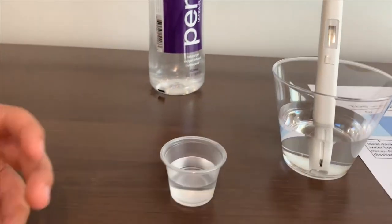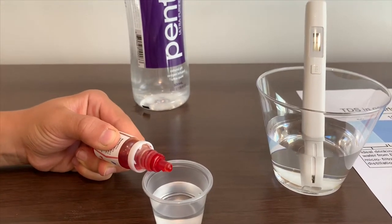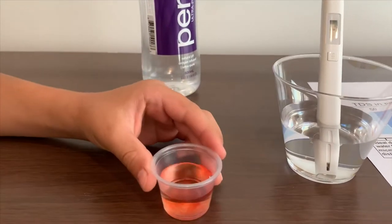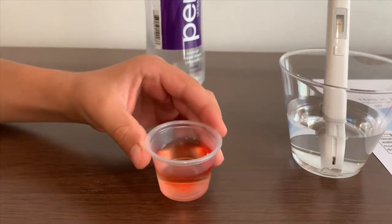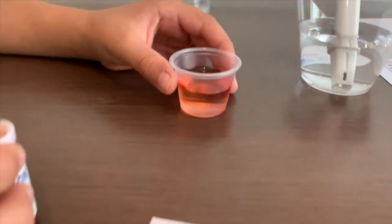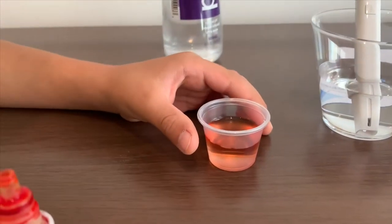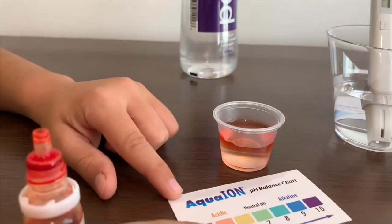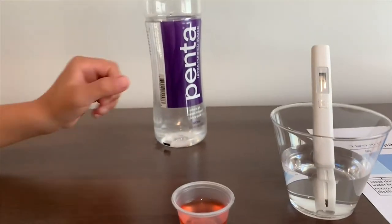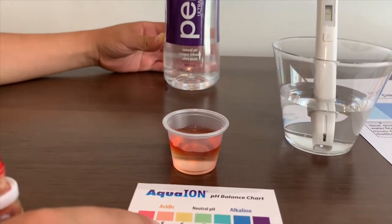Now let's test the pH levels. This is around 4.5. That is very acidic. So Penta is not that naturally high pH.